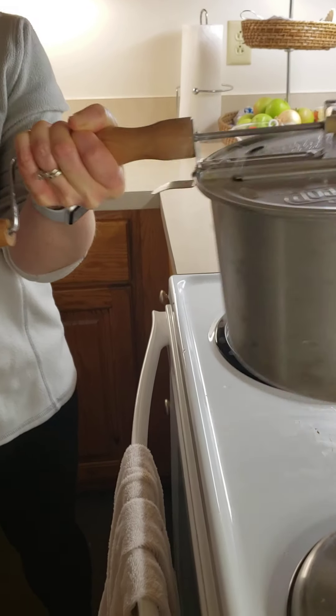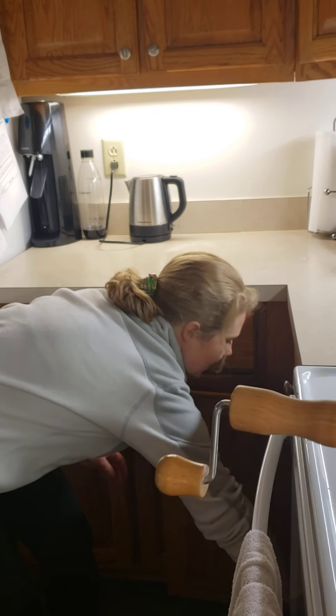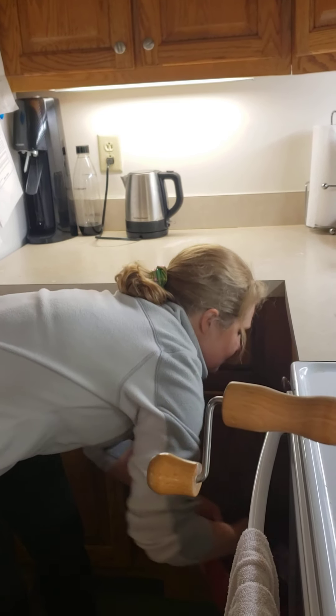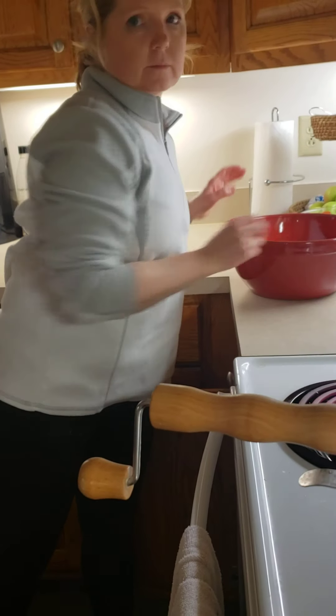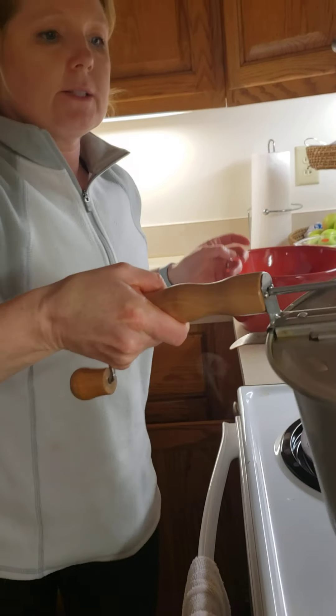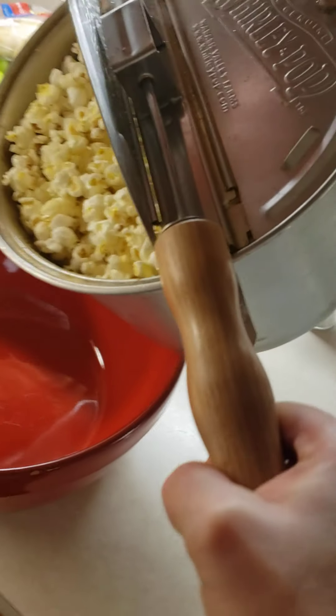Just do this continuously until you start hearing them slow down. I'm gonna set it here covered, just in case there's more to pop, and then I'll show you the results. Look at that — oh my god!